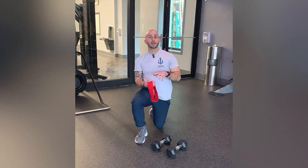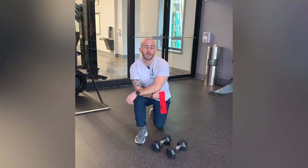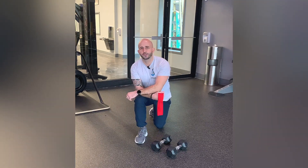The band makes it surprisingly challenging, so you might not be going as heavy as you normally would with a dumbbell bench. I'd say start a little bit on the lighter side and then adjust accordingly.